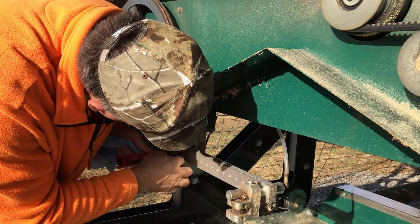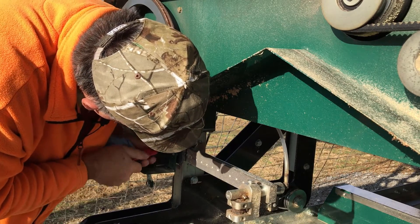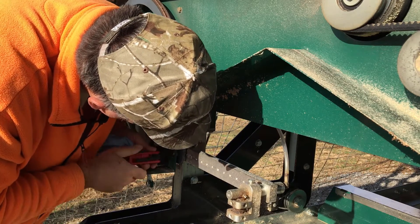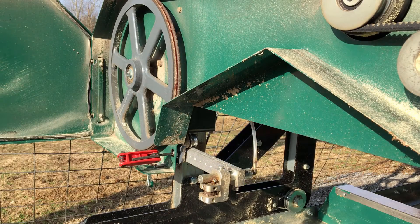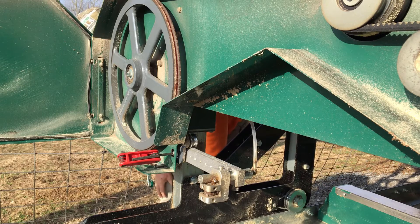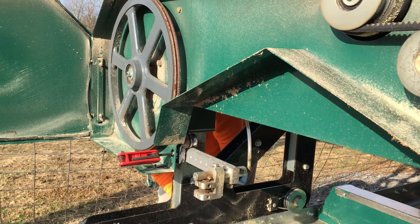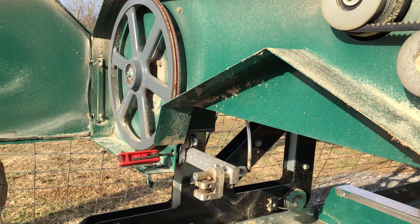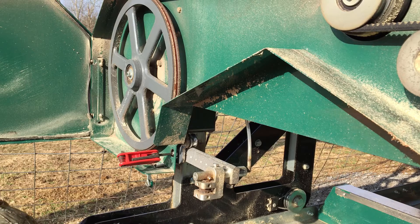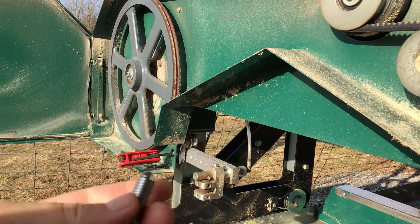Let's try this again. I'm going to look at the adjustment that needs to take place — I just want it to barely touch. I have a hard time showing you exactly what I'm looking at, but I'll try to give you an indication.